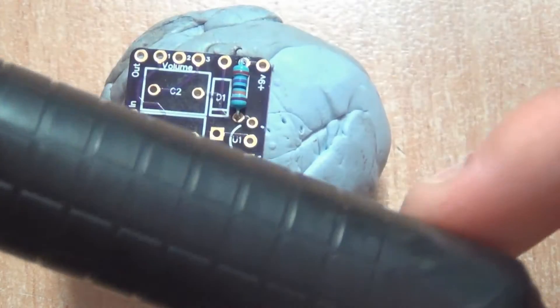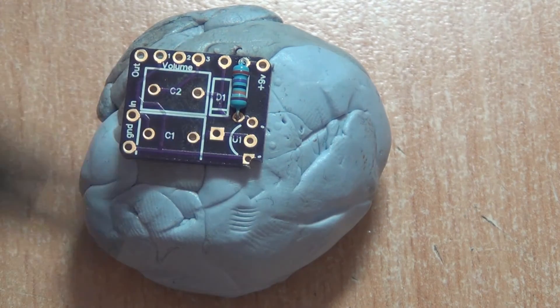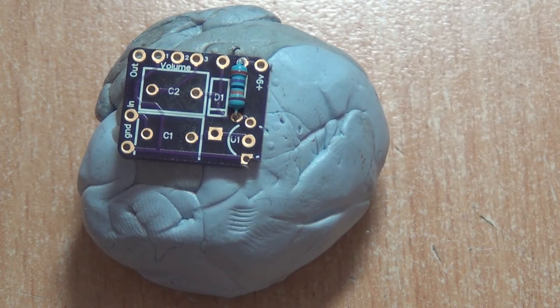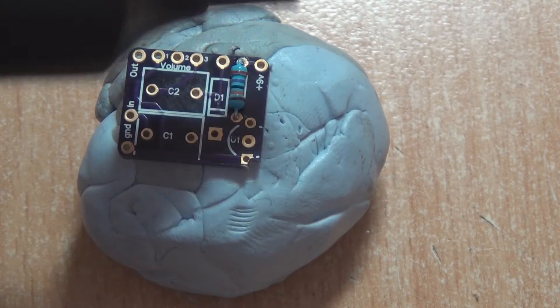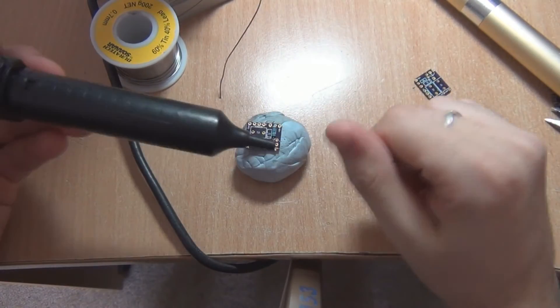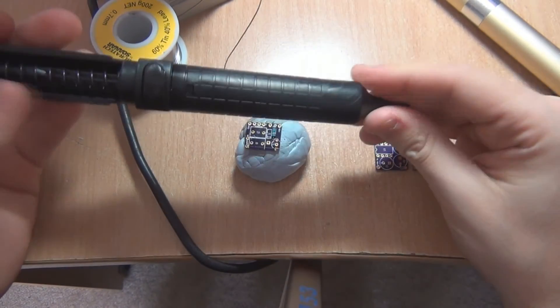The point of bringing these solder suckers into the video is that a bad solder sucker — like this gold coloured one — just won't do it. The spring action's gone and the spring's probably gotten loose. Make sure you've got a decent quality solder sucker when you're doing fabricated boards because you need one. You just can't get the solder out of those holes with a crappy solder sucker — it just won't do it.